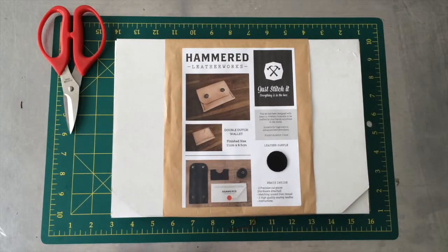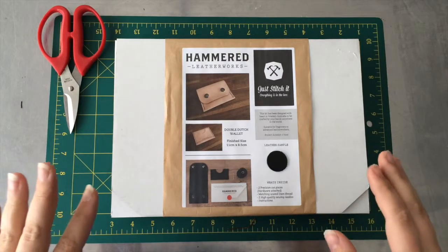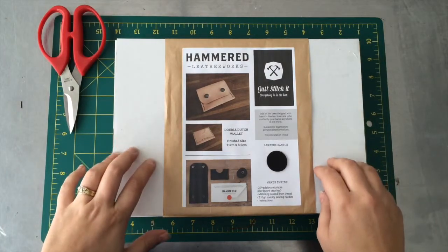Welcome back to the Hammered Leatherworks workshop. Today we're going to make the Just Stitch Kit for the Double Dutch Pouch Wallet.